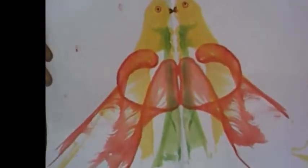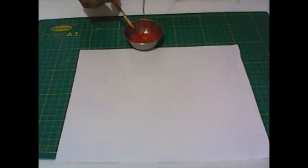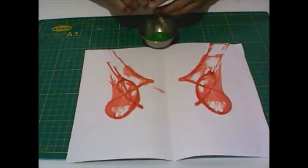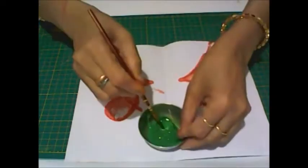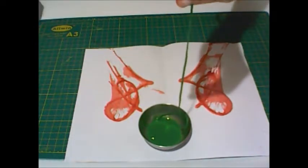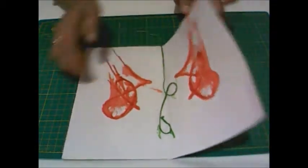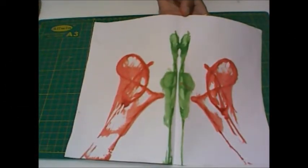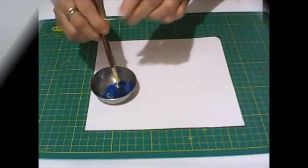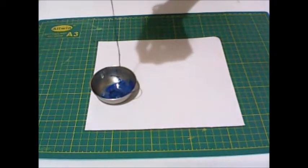Your beautiful bird is ready! You can also make different patterns using the same method. We have got a new card. You can also make a card by putting all different colored threads together on the file page.